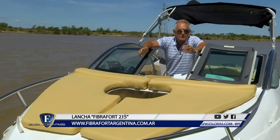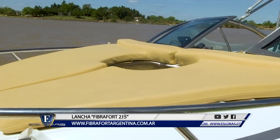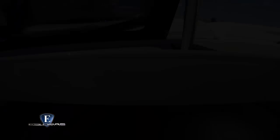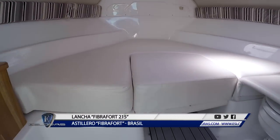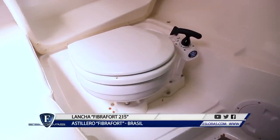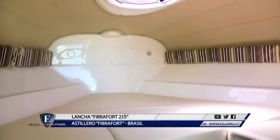Pasamos a la proa y nos encontramos con un cómodo solarium para dos personas, protegido por un guardamancebo de acero inoxidable. Más adelante, la casa del fondeo. Y lo que muchos estaban esperando ver es el cudy, o la cabina, como lo prefieran. Tiene un buen volumen y ofrece comodidades para dos personas. Tiene un inodoro de descarga directa, un pequeño mueble, luces de lectura y un invalorable tambucho que permite la iluminación natural y la ventilación del lugar.